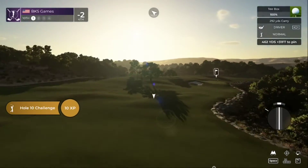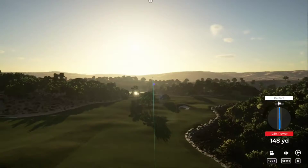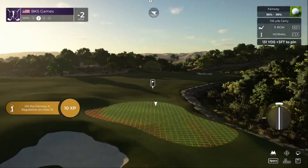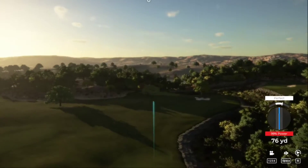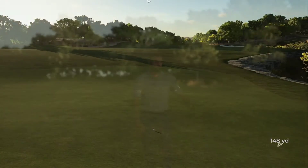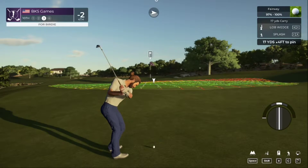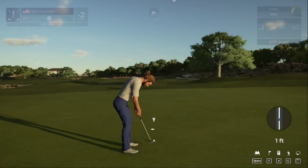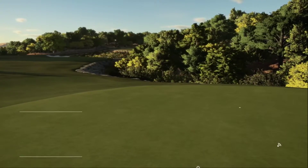This hole is a par four. I'll take that tee shot — looks good. About 130 yards to the pin. Come on, sit for us. We're overshooting it, going to miss the green. Third shot — this one is for par. Still two under after that one.